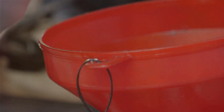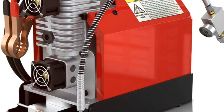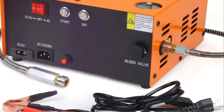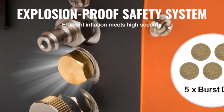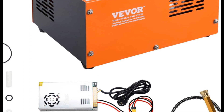The Vivor PCP air compressor is both oil and water free, which not only makes it simpler to operate but also reduces the risk of mess and maintenance. It also boasts a manual stop feature, giving you full control over operation. Once your tank is filled to your desired pressure, you can easily stop the machine, preventing overfilling and ensuring safety.